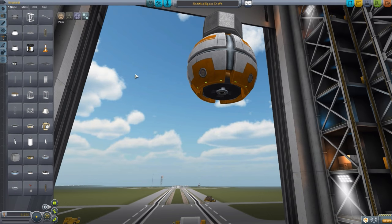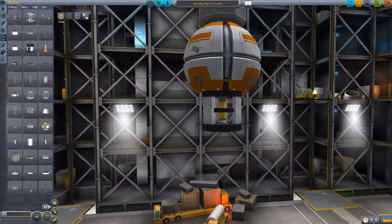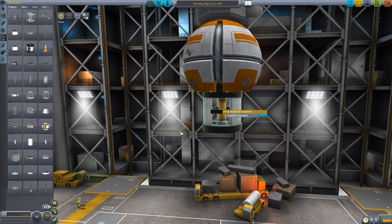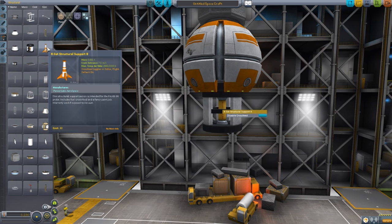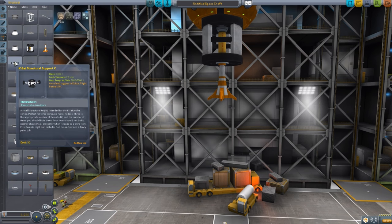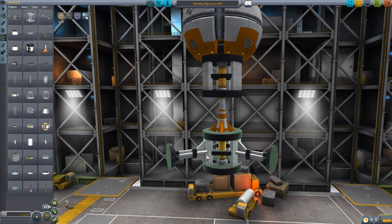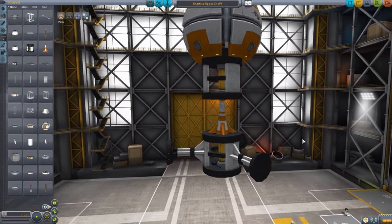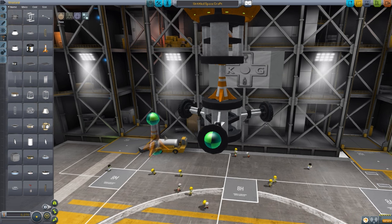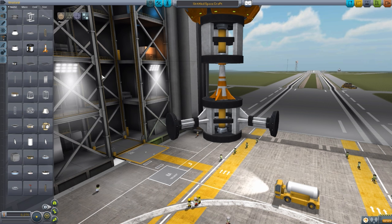Next we head into structural, where we have three different structural parts. The first is Structural Support A, a nice section with a hollow bit in the middle and a pipe going down the center, which has cross-feed capability. The second is Structural Support B, which is a pylon-looking thing. And finally, Structural Support C, which is basically the same as A but also has additional pylons going off in three directions. Each has an attachment point so you can easily hook on additional things to your satellite.